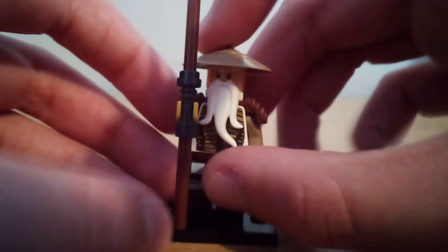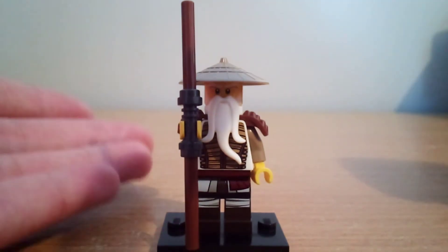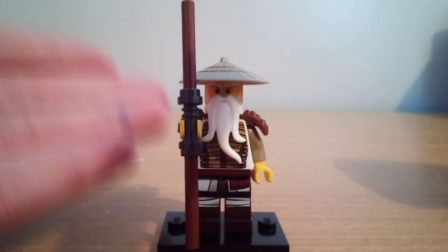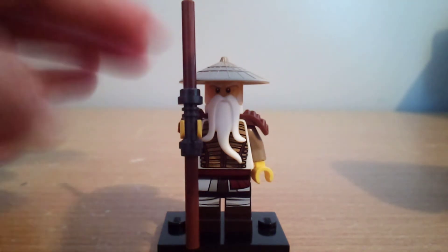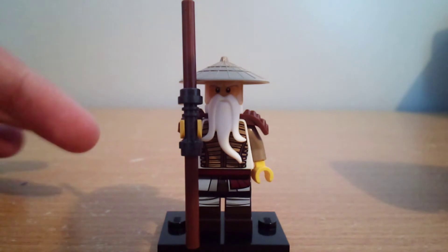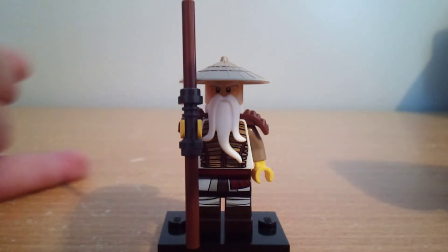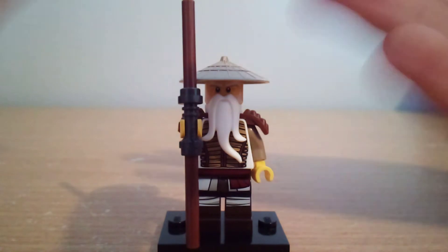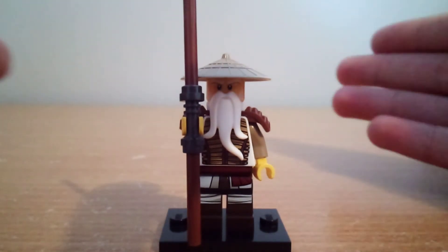Here's Sensei Wu — or what they call him on the box, Hero Wu — and I'm glad they included him in a small set, because I actually don't have many Sensei Wu figures. I have lots of the ninja, but when it comes to Wu, I only have two: the original one from 2012, and the Lego Ninjago movie one from the CMF series. So this is my third Sensei Wu figure, and my second Wu based on the TV show.